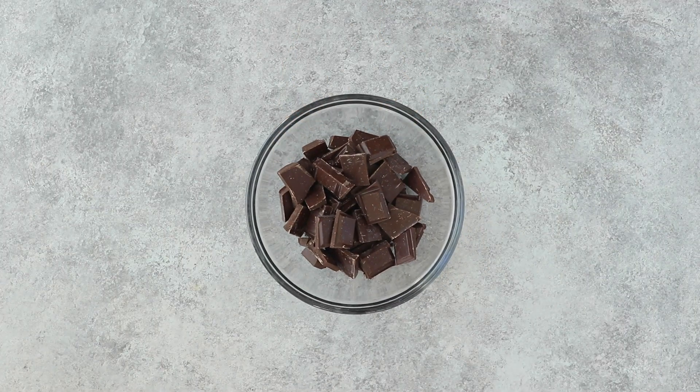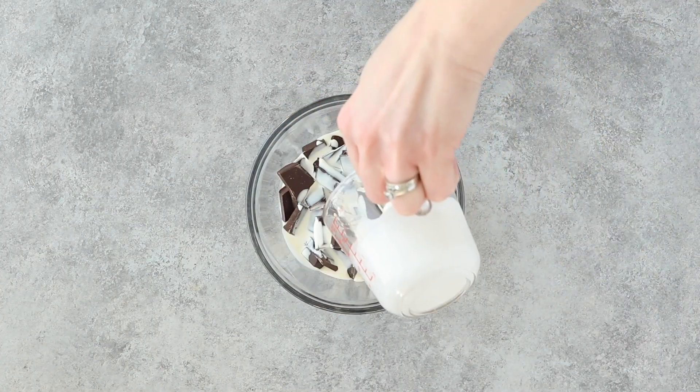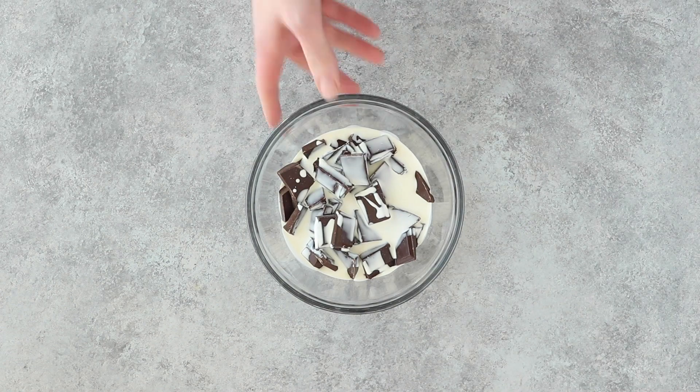Next up we're going to make our filling. We're going to start by melting our chocolate together with some cream in the microwave, just so that it comes together nice and smoothly. I'm using dark chocolate, but you can use milk or semi-sweet — whatever you prefer. Just keep in mind it's going to have an effect on how sweet the cheesecake is in the end.